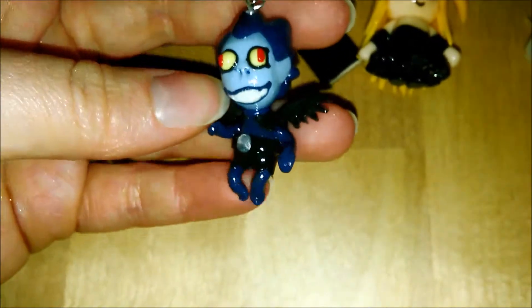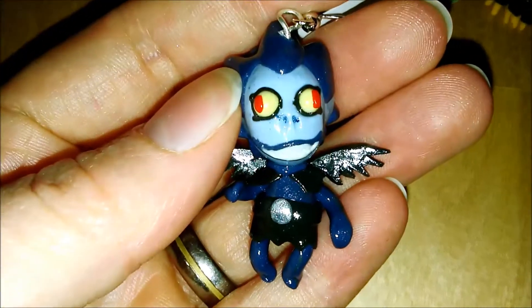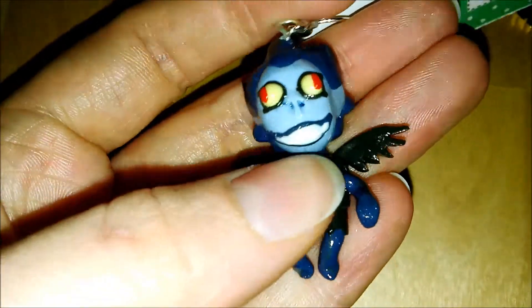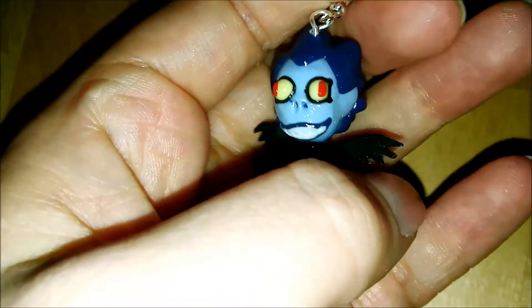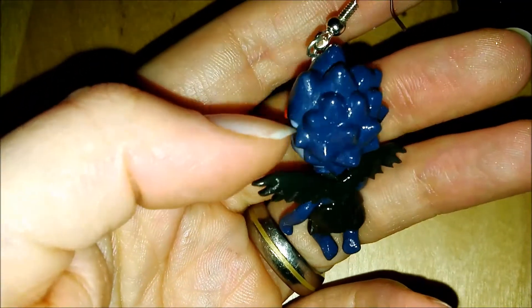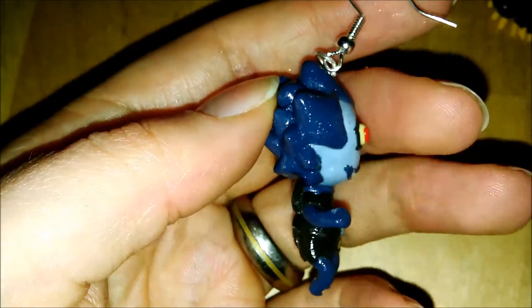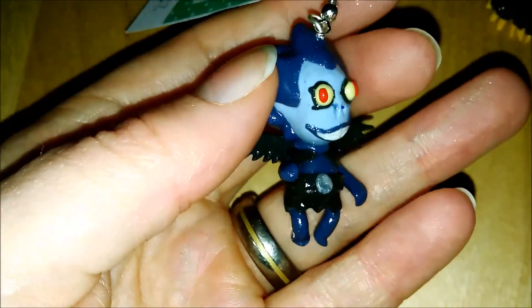It goes together with Shinigami death god Ryuk — this blue guy. This is my absolute favorite charm of this update. He has this huge smile and his eyes are made out of clay entirely, so they are three-dimensional. I made every one of his hair spikes using my silicone brush and I had to bake the charm several times in between so I wouldn't deform any of his hair. It's a little glittery, which is kind of cool.